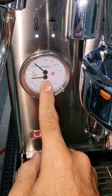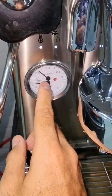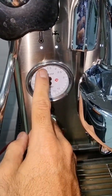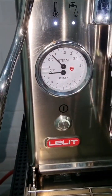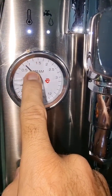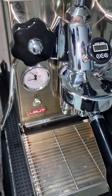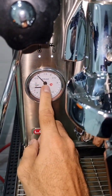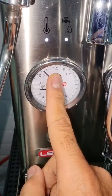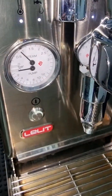Once I pull my shot, the steam boost will kick in and go up to 1.5 bars — that's how the software of the machine is programmed. When it's ready for espresso you'll always see the steam bar below one, meaning the temperature is stable and the machine is ready to pull the shot. After the shot, the machine boosts its steam power to 1.5 bars to get you ready to steam the milk.